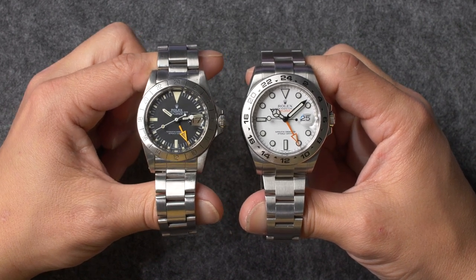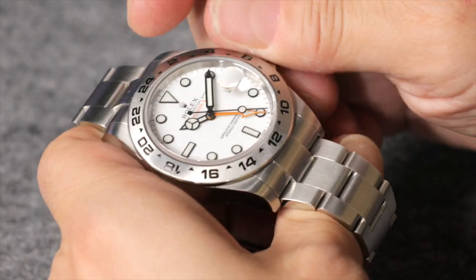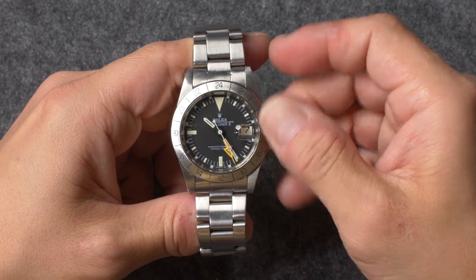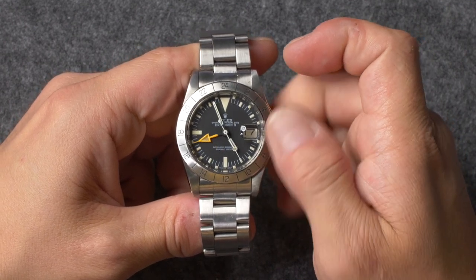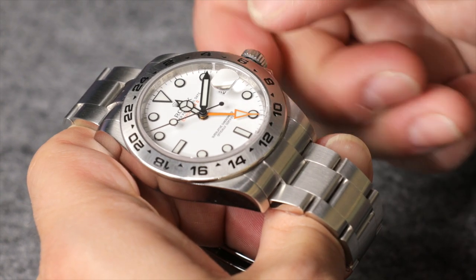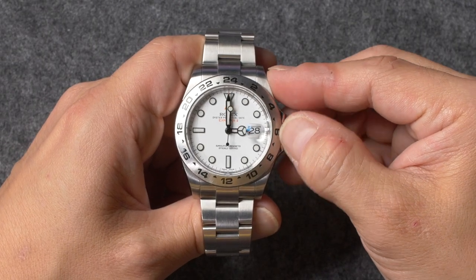Other than having additional 24-hour hands, Rolex Explorer 2 watches function very similarly to any other date-displaying wristwatches and largely follow the same overall setting instructions. To set your Rolex Explorer 2, simply unscrew the winding crown and pull it out to the first notch. Unless you have a vintage reference 1655, rotating the crown in this first position will jump the 12-hour hand either backwards or forwards in one-hour increments. Rotate the crown to move the 12-hour hand in the appropriate direction until the correct value appears inside the date window.